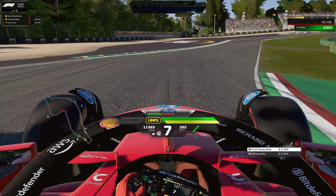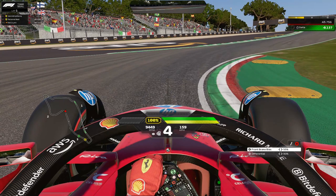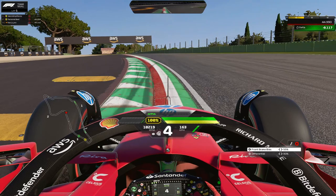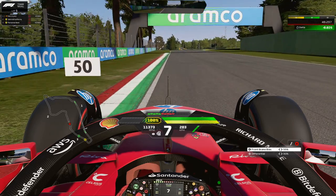Into Acqua Minerali — as the curb on the right-hand side is about to end, that's where you want to start to brake. Let your car drift outwards as you're braking, then momentarily go straight and down to third or fourth gear for the next right-hander. It's a bit uphill and off-camber so the car will feel a little loose — be prepared to counter-steer, but if your setup is well balanced you won't need to. On the exit, use as much exit curb as possible but be careful with the track limits here.